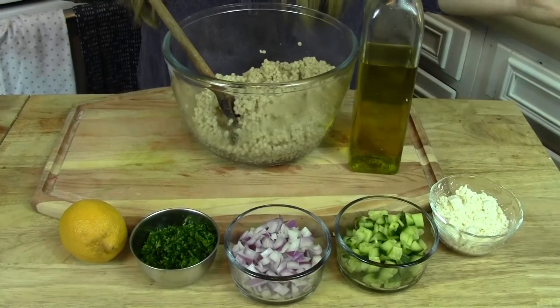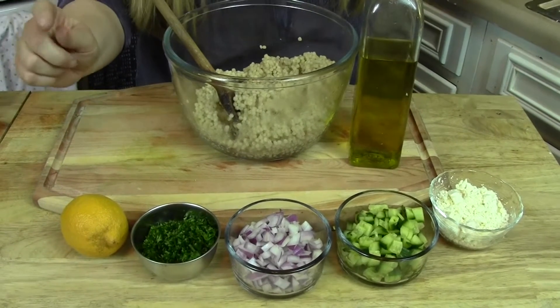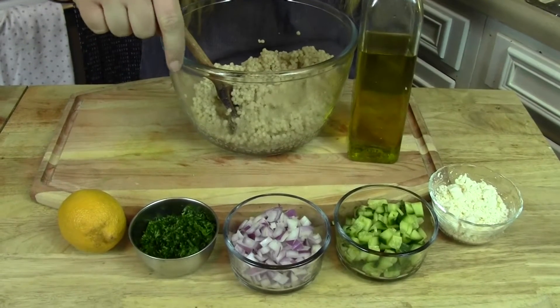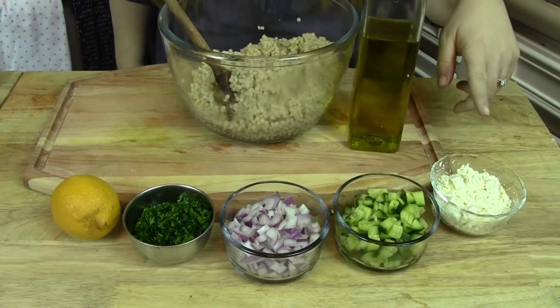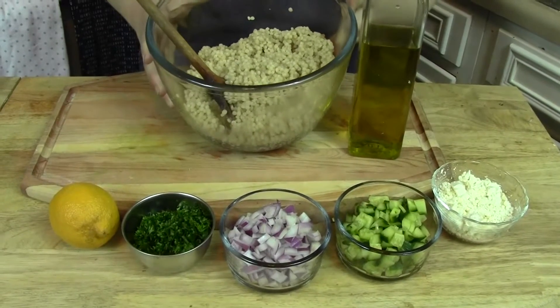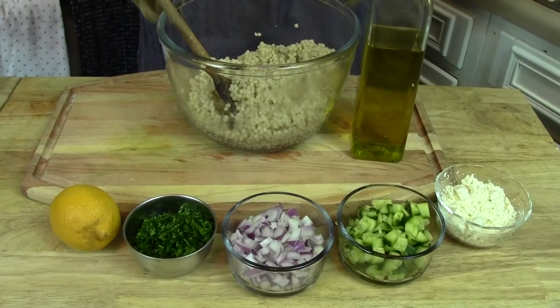All right guys, I'm just going to show you what you need in one little swoop here. You're going to need about half a lemon, some curly parsley, beautiful red onion, seedless cucumber, feta cheese, and some beautiful couscous — I'll talk to you about that in a sec — plus olive oil, salt and pepper, and that's it.